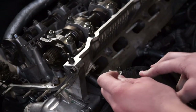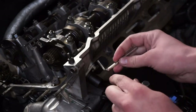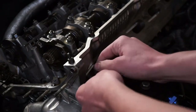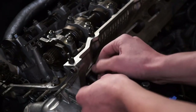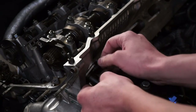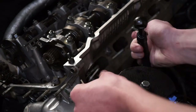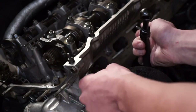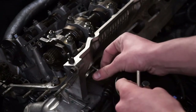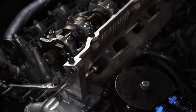The first thing we're going to remove is the cam position sensor. That little bolt is a five millimeter Allen key. Now would be a really good time to replace the cam position sensor and the crank position sensor if you're going to do that. I always like to screw the cam position sensor bolt back into the cylinder head so you don't lose it.